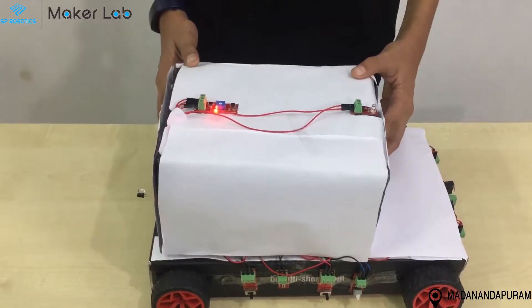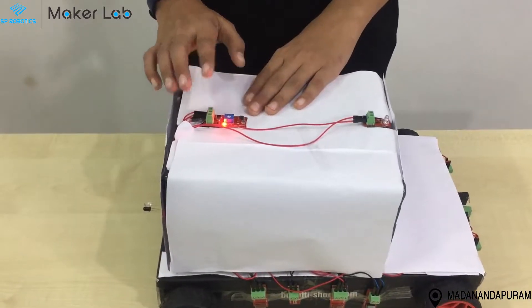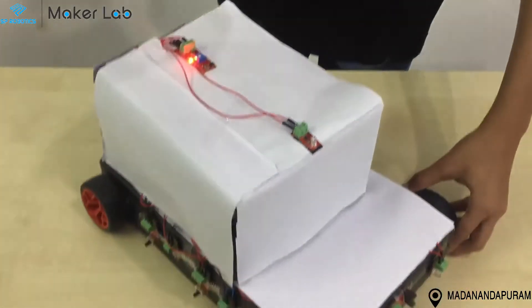Now I am going to show you how my car works. At the front we have the light sensor, and as soon as it gets dark the lights automatically get turned on, as you can see here.